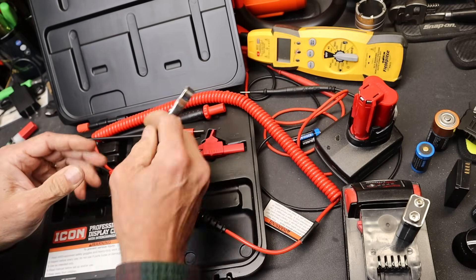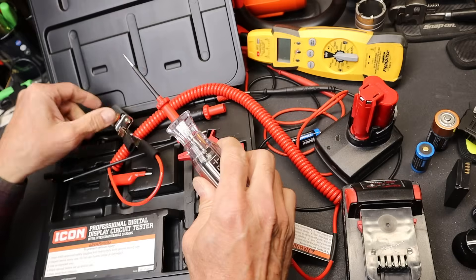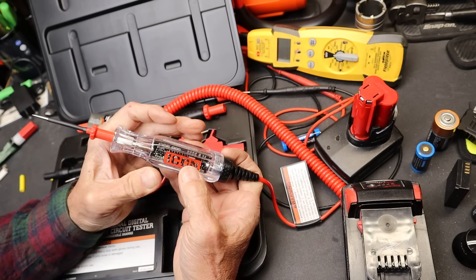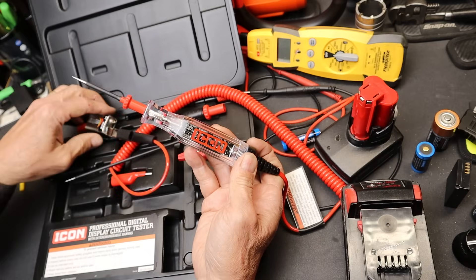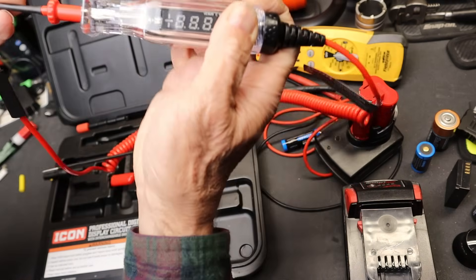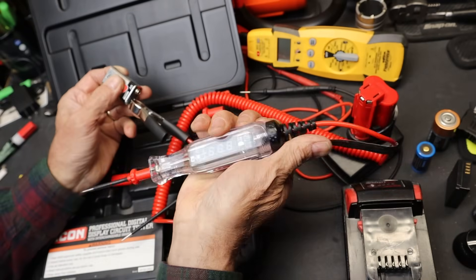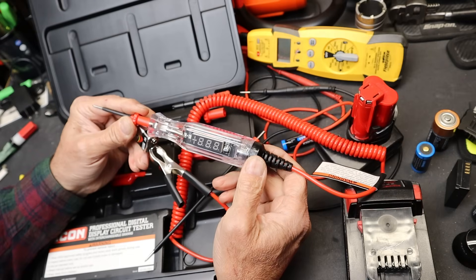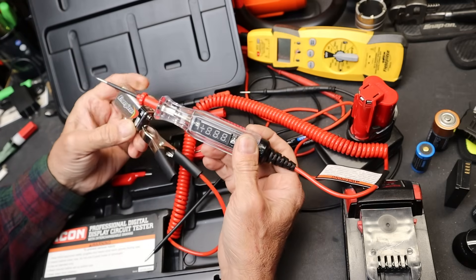Let's take a look at the operation. Using a 9-volt battery seems to be the universal way of showing these things — so much so that if you go to Snap-on's website and look up this same kind of tool, you'll see the same demo. You can also check the Harbor Freight link below, where they compare it to the Snap-on. I've got about 8.1 to 8.3 volts here. Snap-on says 24 volts on theirs — in fact, they've got a dummy display that always says 24 whether or not it's hooked up to anything.